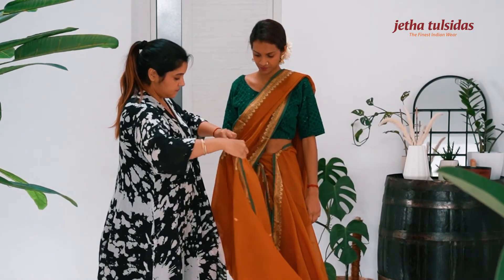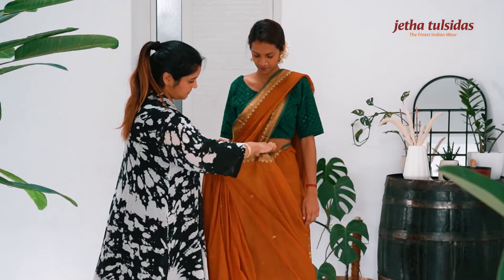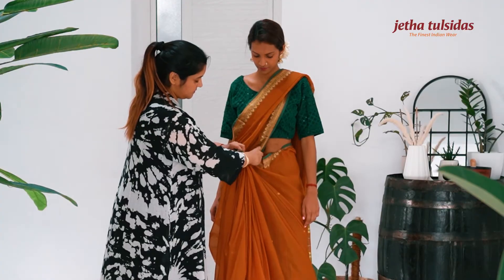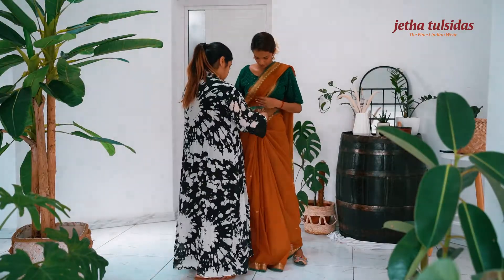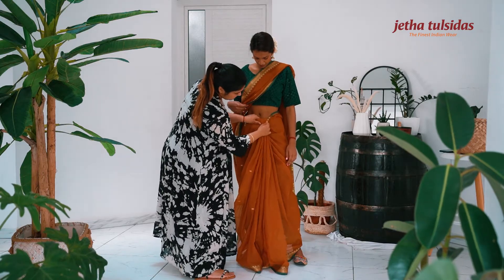Make pleats with the remaining saree fabric, then tuck the pleats in the middle.